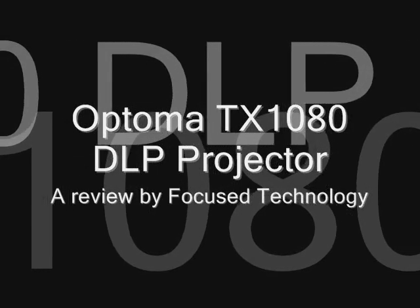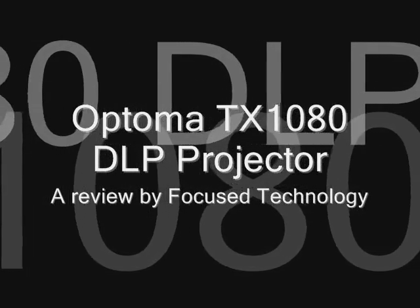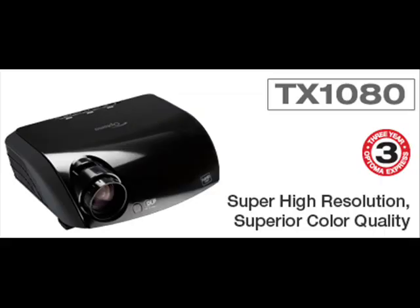Hello everybody and welcome back to those of you that have seen our demos before. We just recently got our hands on the new Optima TX 1080 DLP projector and we've been blown away.